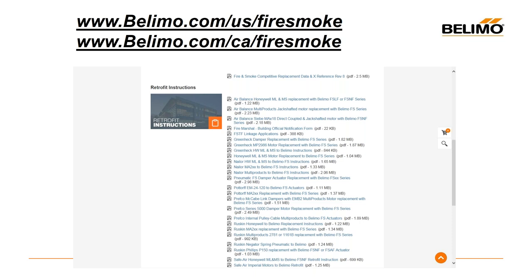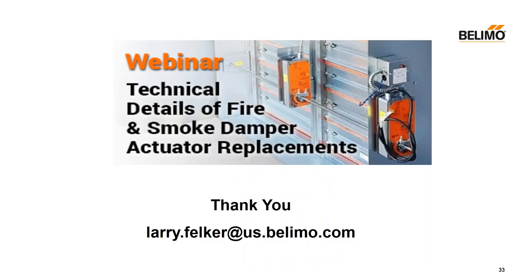This is what the website looks like — there are two of them with the instructions: the US site and the California or Canada site. The first thing on there is a competitive replacement guide with a lot of pictures so you can identify what you're looking at. Then there are individual instructions starting with the damper make — the first one is air balance dampers — covering all the different damper manufacturers and all the old applications. Any questions or if anyone wants a class covering a specific instruction or application, I'm happy to do that. Now we can open it up to questions.